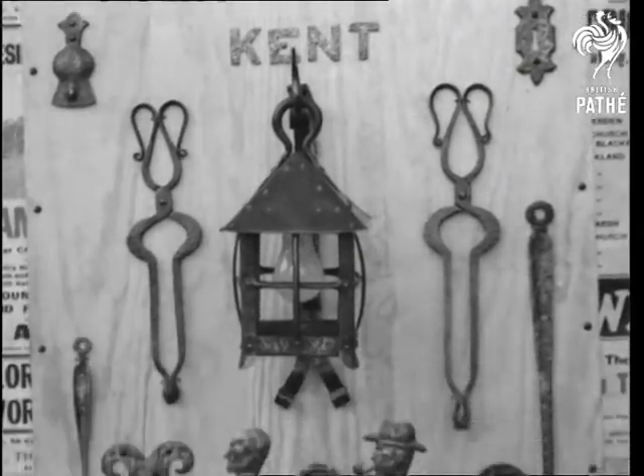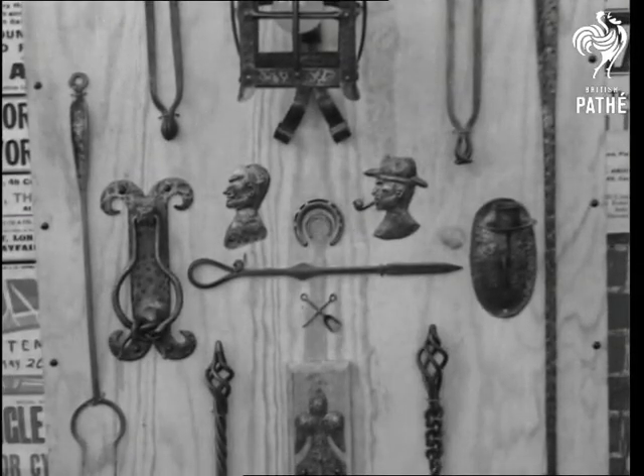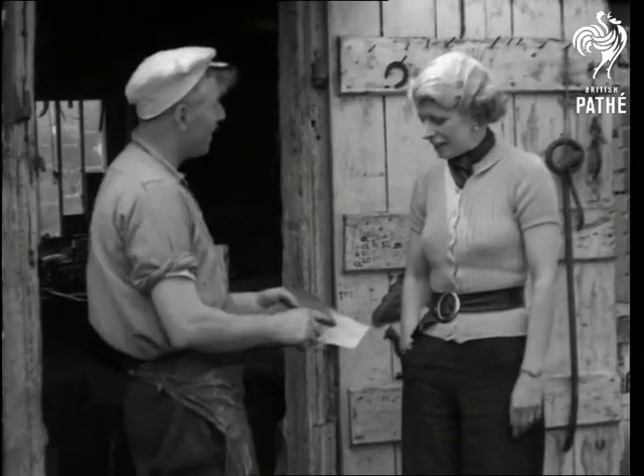Another interesting line is that of a Kentish village blacksmith. As you can see by these specimens, he dabbles in art as well as anvils. And as an artist, he even has sitters.